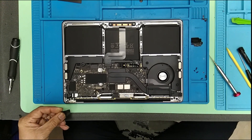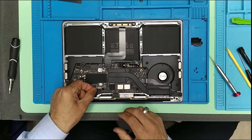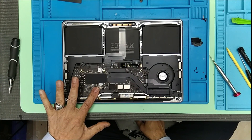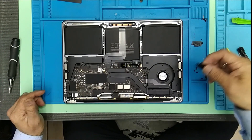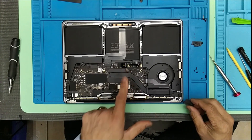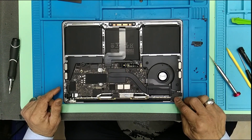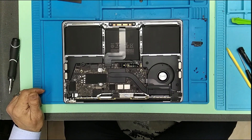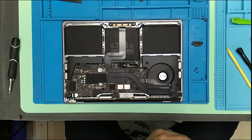Otherwise it just won't fit. And if it won't fit, then you will lose the signal — you will lose the Wi-Fi signal. Let me close this, and then after that we will connect the battery. This one is also the T4 as far as I remember.